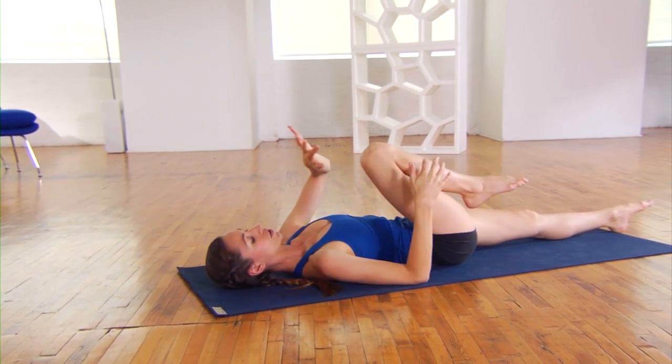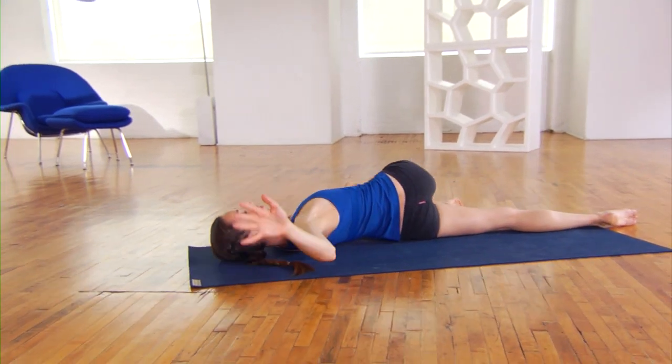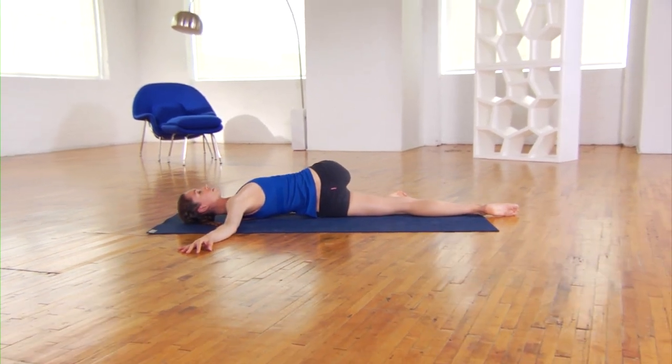Then we're going to twist around. Bring your left hand on top of your knee and cross the knee all the way over your body. Right arm reaches over toward the right — nice big twist here. Every time you breathe out, twist a bit further, relaxing the whole body.